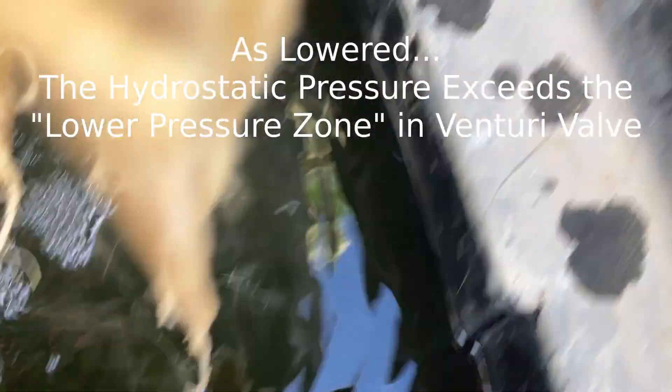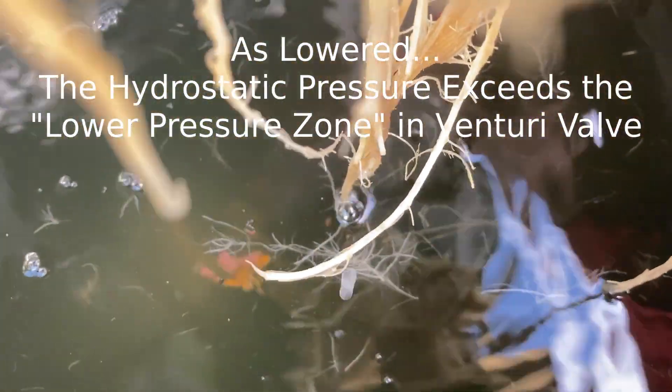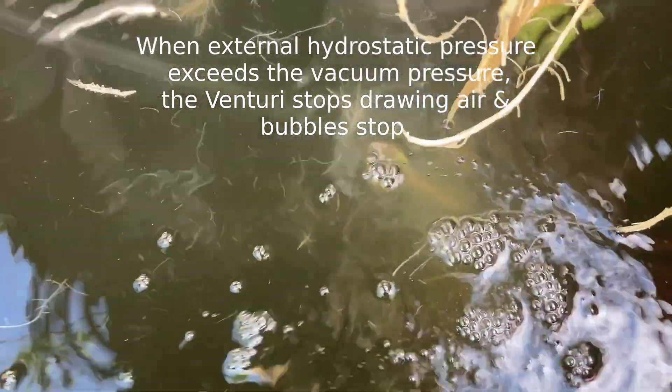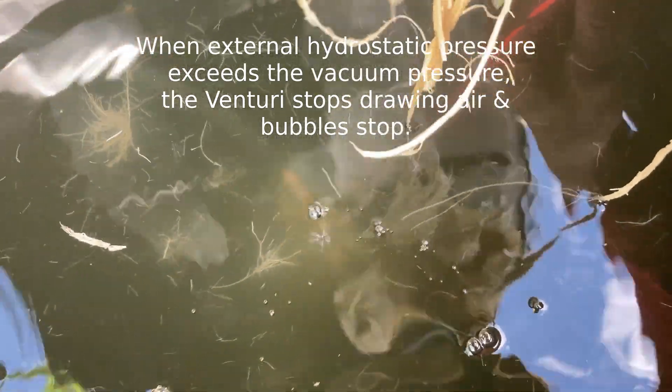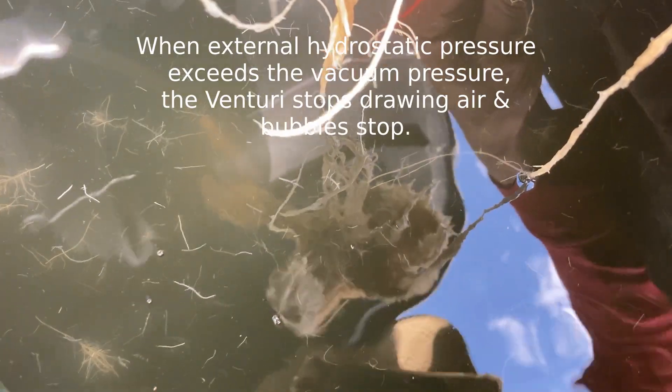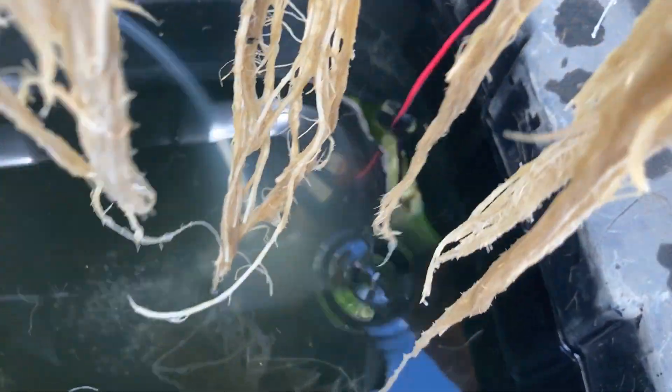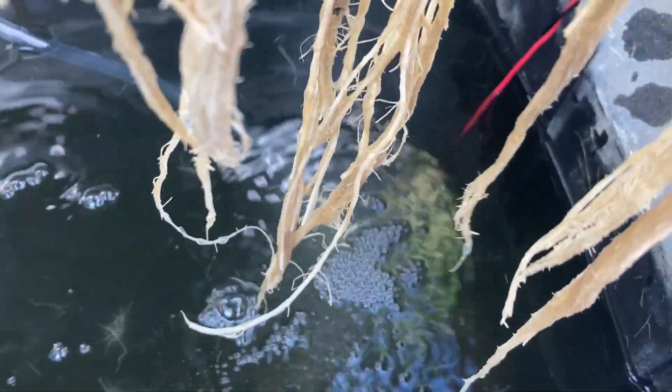When I put it down lower, watch what happens — no bubbles. And that's what I think happened: it just got a little too deep. Pull it up and it starts bubbling again. Push it down and it stops. So there's something about this Venturi valve — if I get too deep with this pump and put it way to the bottom of the tank, the bubbles stop. And that's what had happened over the last two days before I noticed the root rot. It had been off. But I came in here, moved the pump, lifted it back up, re-kinked it, and started getting bubbles again yesterday.